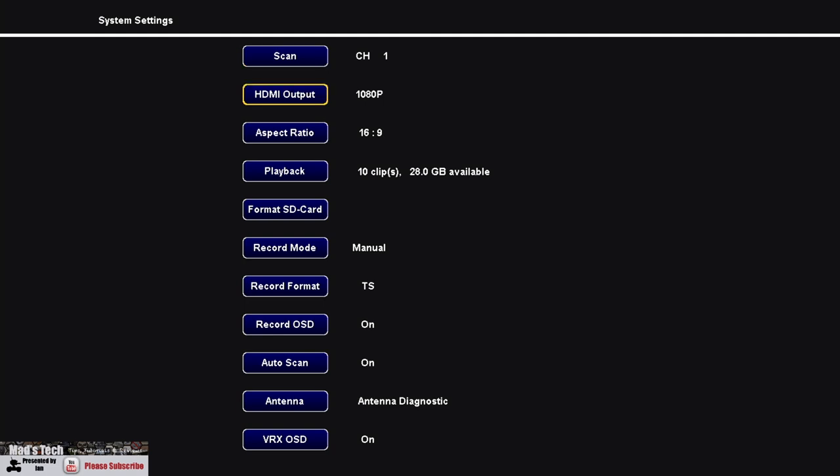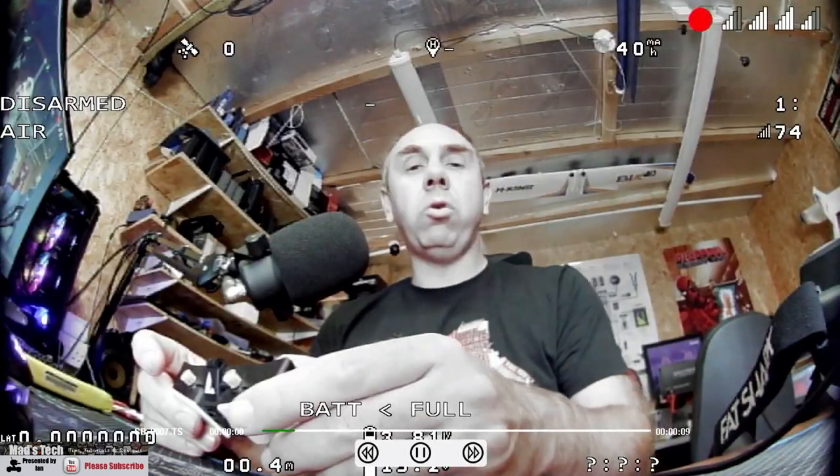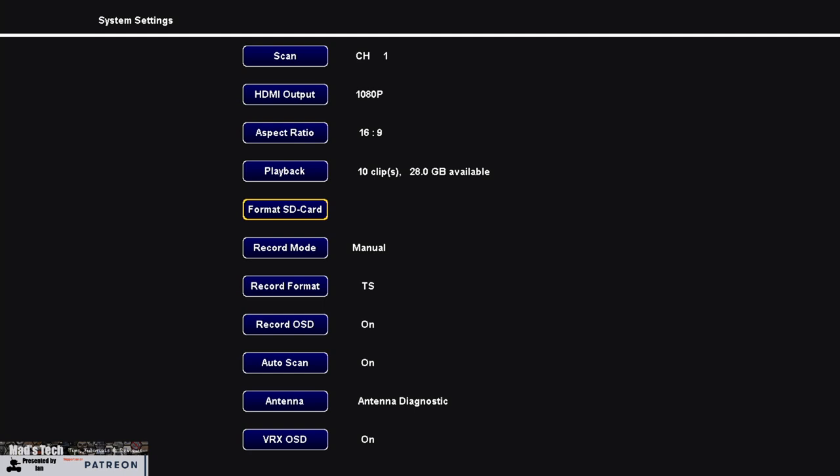The next two options — HDMI output and aspect ratio — are only available on the Fatshark module, not the Scout HDs. There is no HDMI output on the Scout HD and no option to change the aspect ratio. On the module you can select 720p or 1080p and 4:3 or 16:9. Moving down to playback, this allows you to play back files recorded on the SD card — you can see some files I recorded earlier, and playing one back shows me talking earlier in this video.